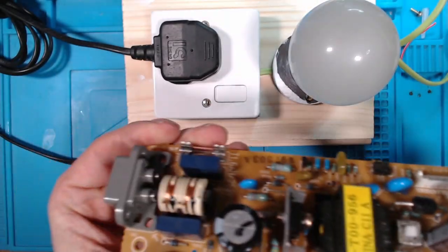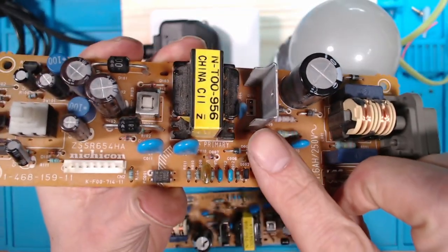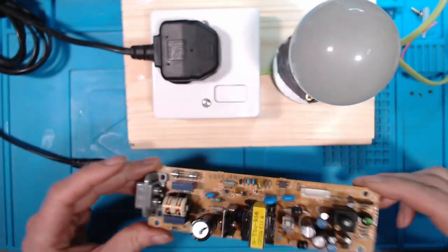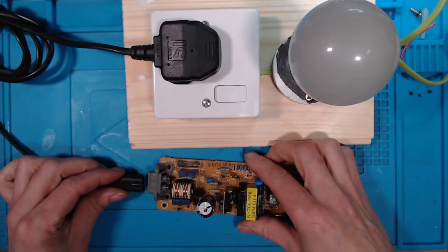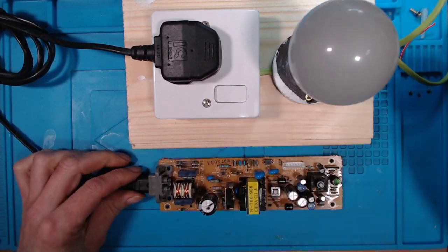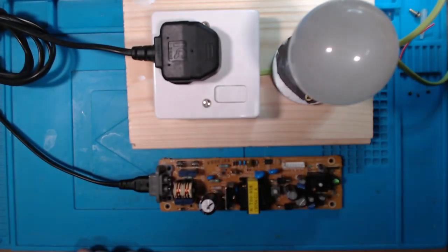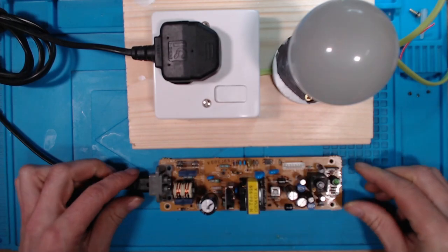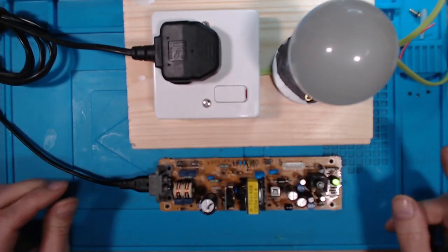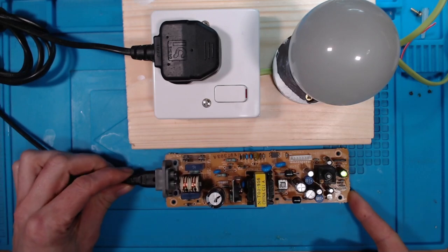I've taken the MOSFET off the working board and put it into the non-working board. If I'm right, I'll switch this on and we'll get a little flash and then it'll go off — or the light will stay on and I'll need to do more fault finding. Let's turn that on — there we go, it came on. Power supply still on.